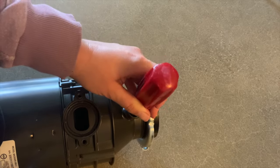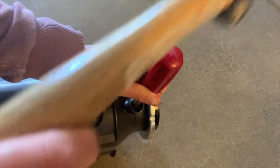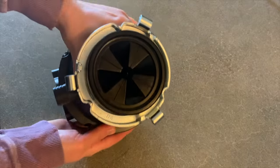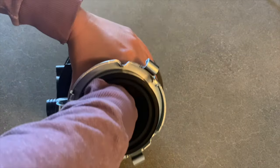I grabbed my screwdriver and a hammer, placed the garbage disposal nozzle between my knees to give it stability, and then pretty much start whacking away until you feel the screwdriver going through. I take my finger and push it through to make sure all the plastic is gone.